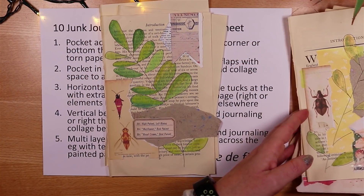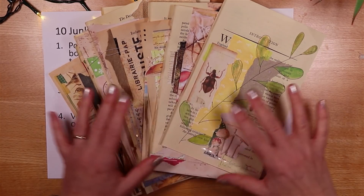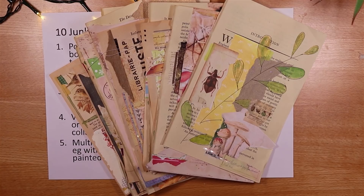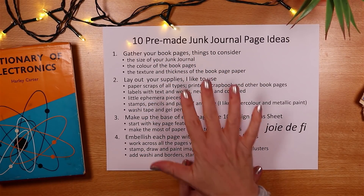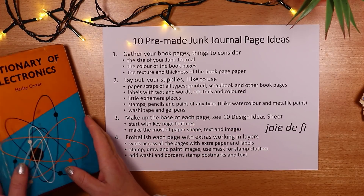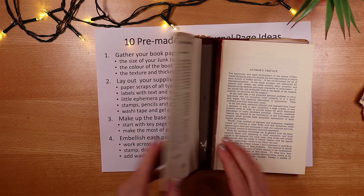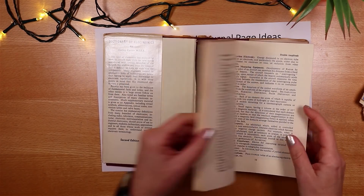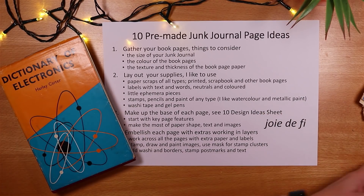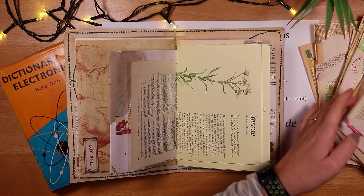So those are the pages. I'd like to take my supplies and work across the creation of a few of these in layers, but first let me show you what's laid out on my desk. To make pre-made junk journal pages, the first thing to do is gather book pages that work for you and lay out your supplies. Think about size — I've chosen a relatively small page today, thinking about adding it to a journal where it can overlap if the page isn't that big.